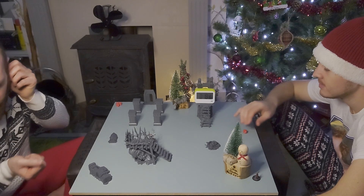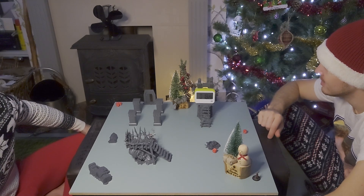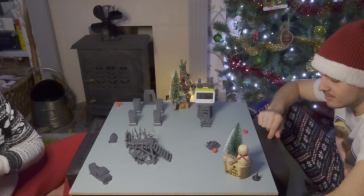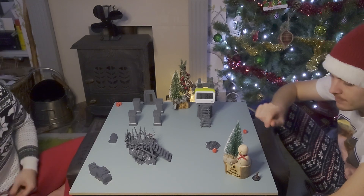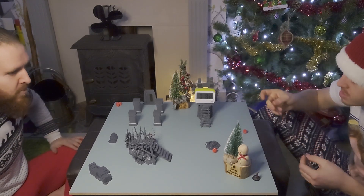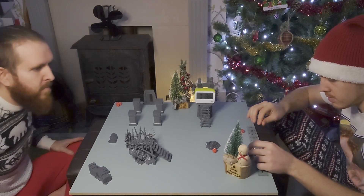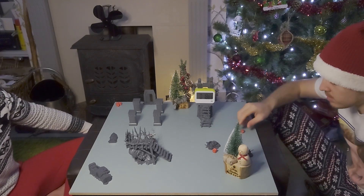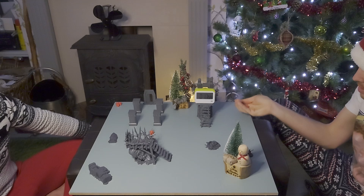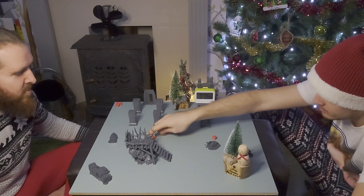Next turn — my roll for a random event. That's a five, so eager to catch the little thief, the chasers move with unnatural speed: roll two dice and pick the highest when a chaser runs. He moves four inches first, then rolls two dice for running — both fours, so he can run another four inches.